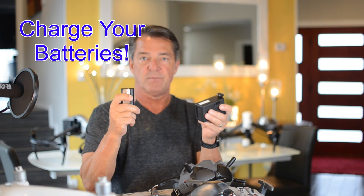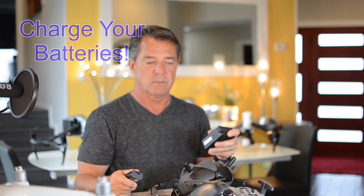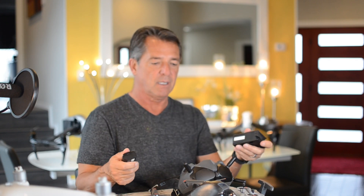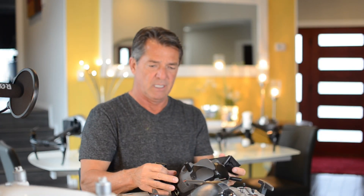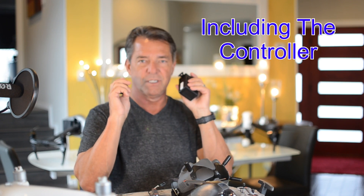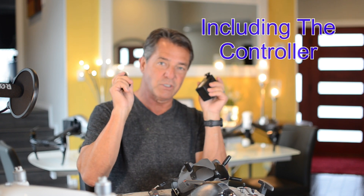Before we even get started — tip number one: charge your batteries. You've got to get these things charged up. They say it's going to take 8 to 10 minutes to update — no, it takes like 40 minutes. What happened to me: I was on the online chat with DJI, everything was updating, it got to like 96%, and my battery went dead in my remote and in my goggles and I had to stop, charge batteries, and start all over again. So tip number one: go charge your batteries before you get started.